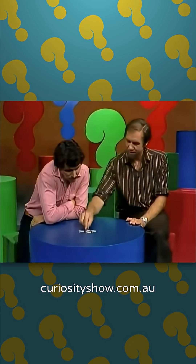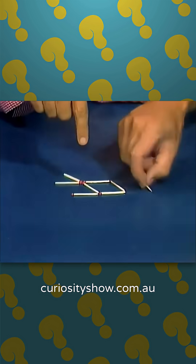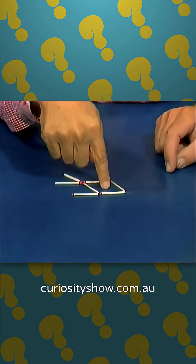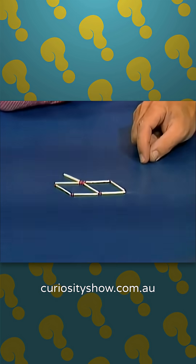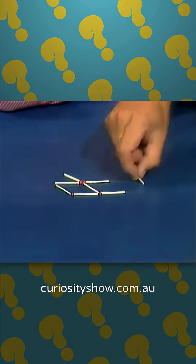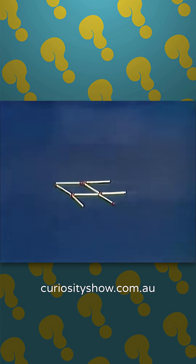Not as simple. I'll give you a clue — you'll need to change the position of his body. All right, let's try that. One... that's right. Two fins and the tail. One...